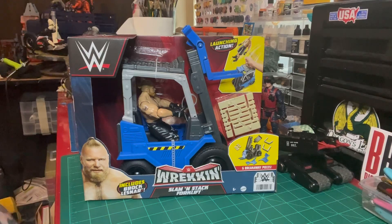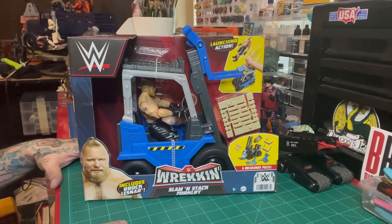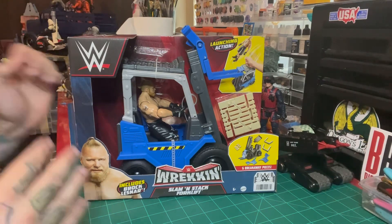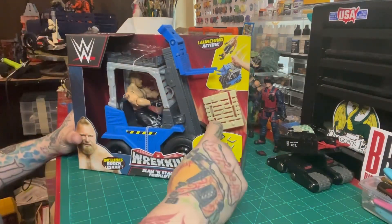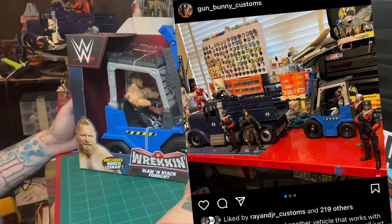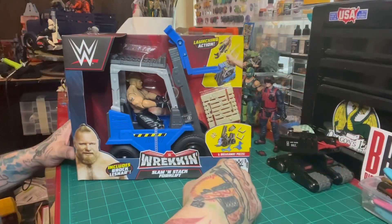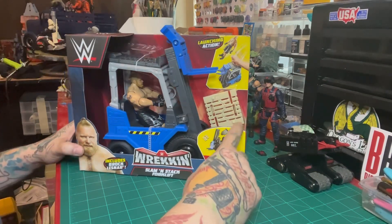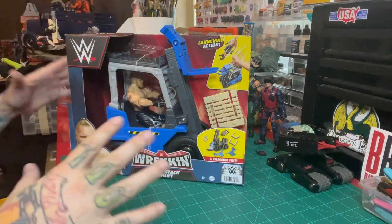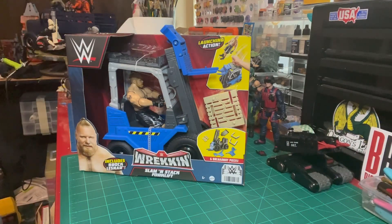Welcome back to Gun Bunny Customs — after a long hiatus, here is my first video back highlighting a vehicle that will work with the GI Joe Classified line. I've had one for a while; if you look on my Instagram I posted one maybe about a year ago that I opened and had a little display with for a while. Since then they've been on sale at a few different places — Target and Amazon — so I've picked up a few more. I think I have four or five total now because I'm eventually going to make a big Cobra display and these are going to be in there.